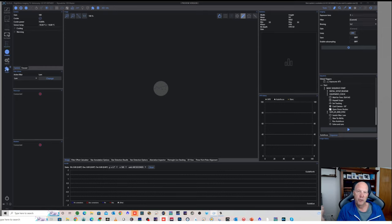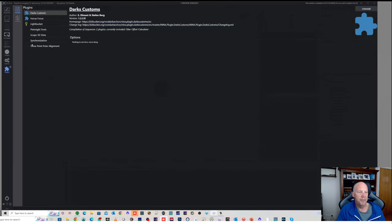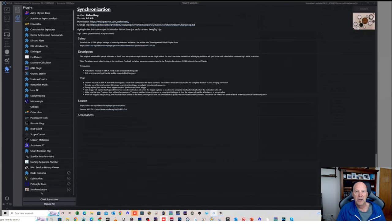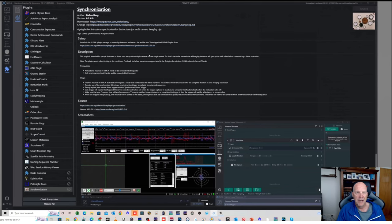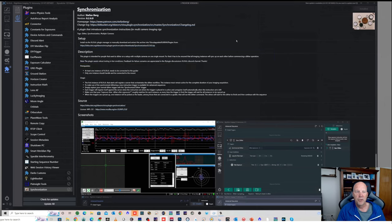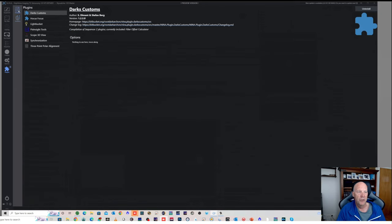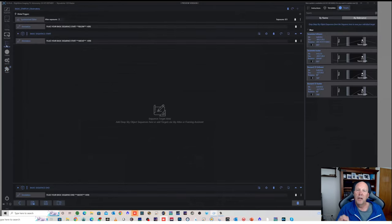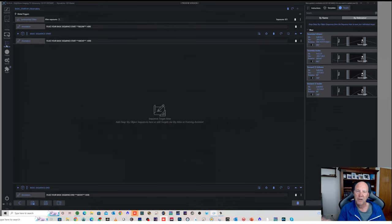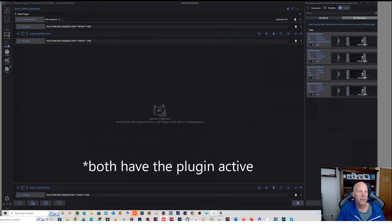Synchronized dithering requires a plugin and the advanced sequencer. Go to Plugins, select 'All Available', scroll to the bottom and find the 'Synchronization' plugin — it's intended for setups with multiple cameras on a single mount, which is exactly our setup. Install it, and importantly install it on both instances of Nina. Even though only the leader does the actual dithering, both instances need the synchronization plugin installed.